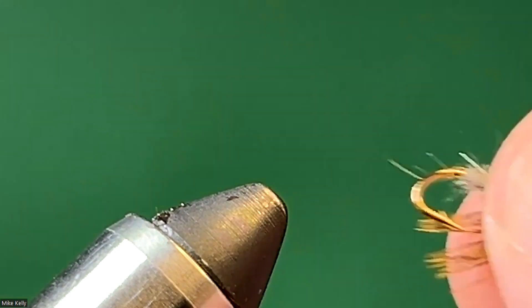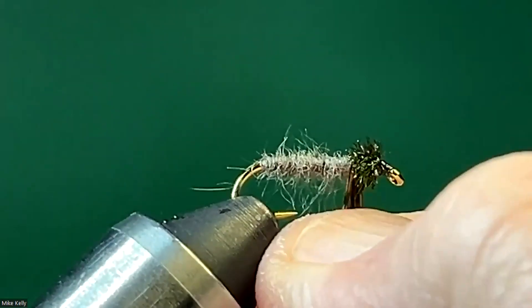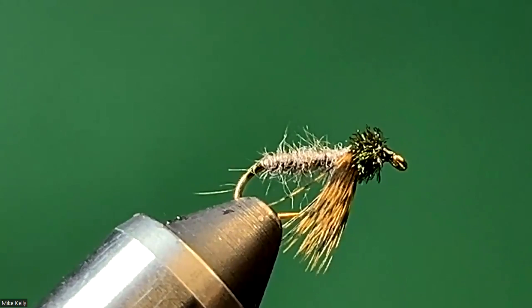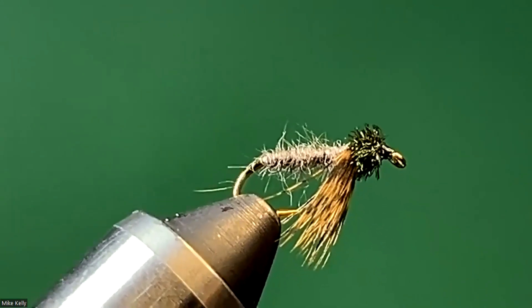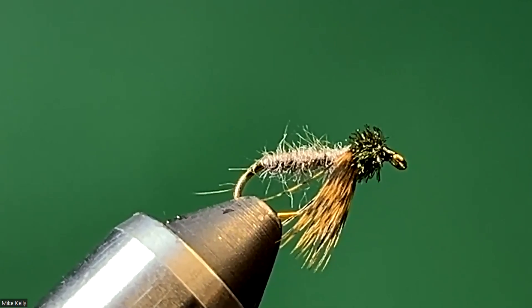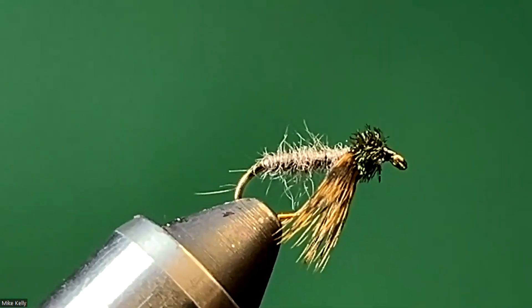The next fly we're going to do is the muskrat nymph. This one has a little too much in the leg category — that's a little too bulky. So you tied that as a number 10? Yes — is that a pretty common size for soft hackles? I mean, I always say there's not a fly that a bluegill won't eat. I do tie a lot of size 10 soft hackles and nymphs, and normally I do that for the camera.